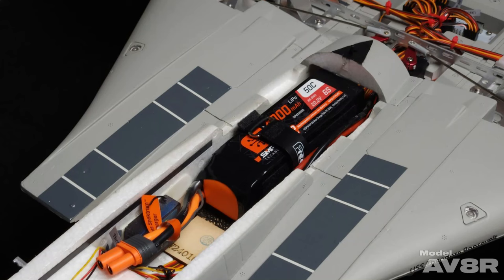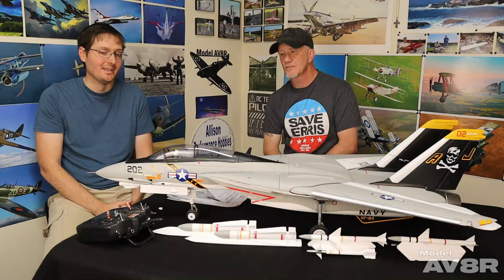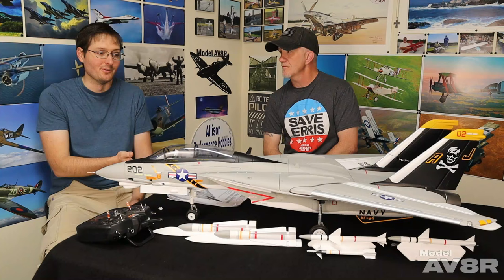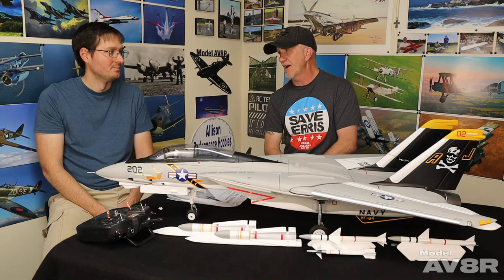What are the battery sizes? I've been flying a 4000 6S, only because that's what I have that'll fit. You can also fly a 5000, potentially up to a 6000 — I haven't tried that yet so I don't know how much additional flight time you'd get. I get about three minutes on a 4000, which is not bad for a twin-engine jet of this size. You could probably eke four minutes out of it with a 5000.